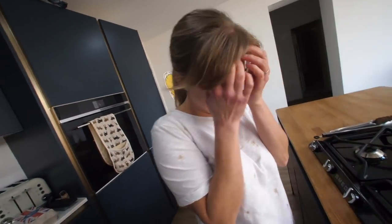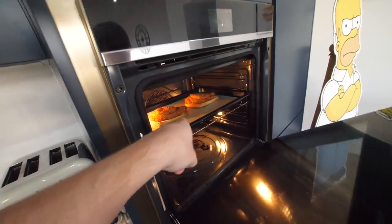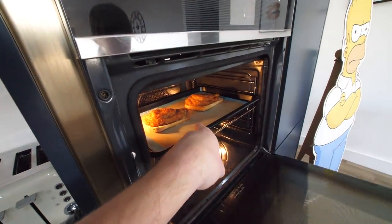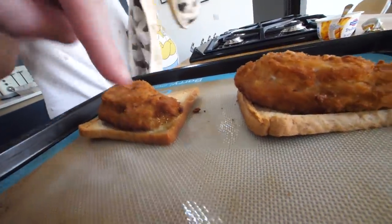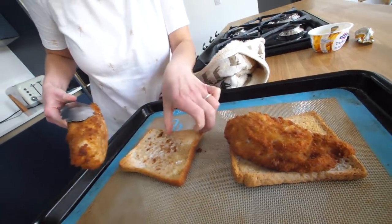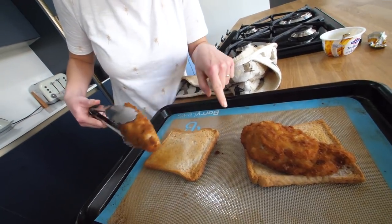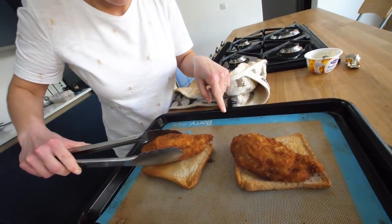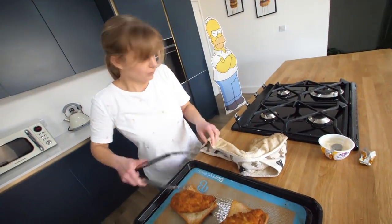Oh look — juices! There's juices, we need to get this out. Can you see there's juices right there? And it's soaked into the bread. Turn that over. It's soaked in the other side — turn it the other way, that's it. Back in the oven for a few more minutes then. This could work.